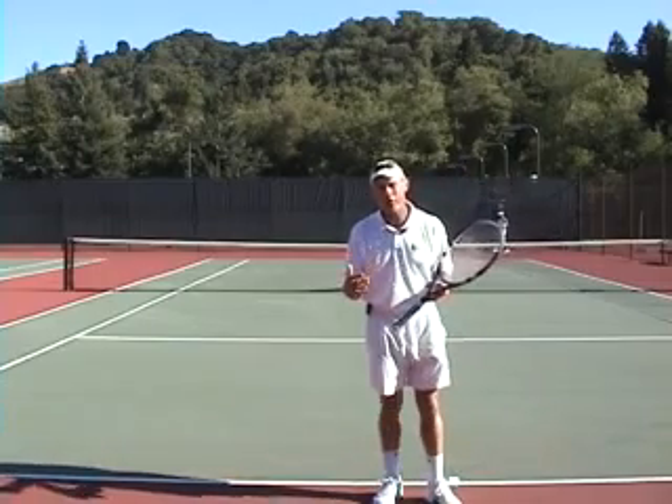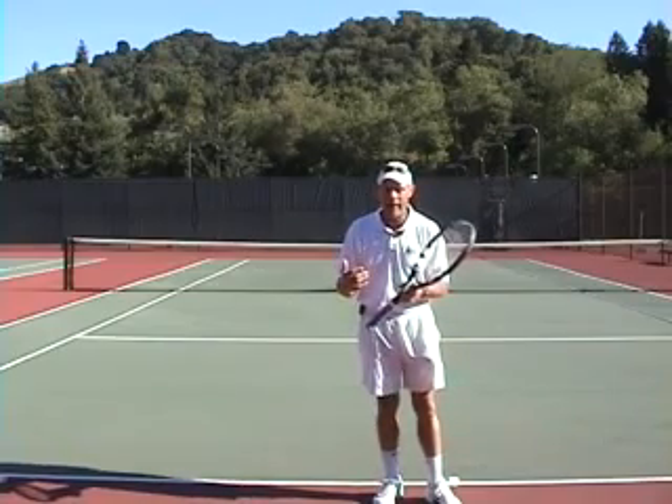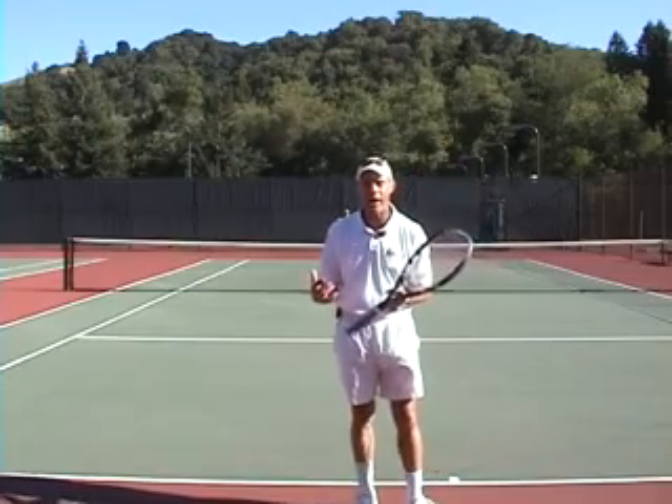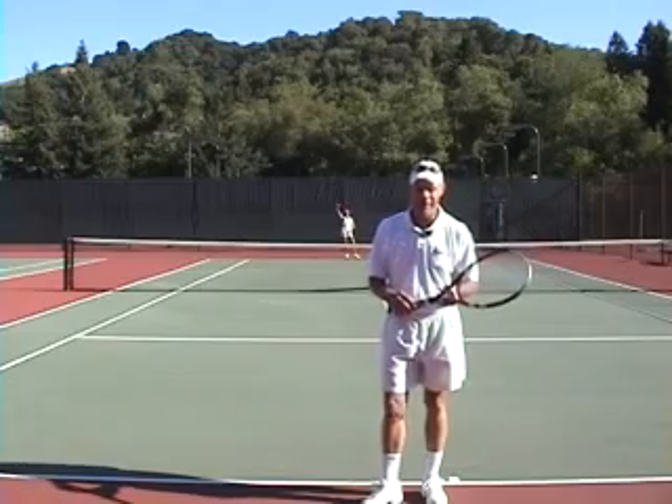I hope this has helped. Next week we're going to work on how to defend against when you're up at net and your opponent plays a lob over your high backhand volley — how do you play that shot? If this has helped and you have any questions, reach me at brent@webtennis.net. Thanks very much.